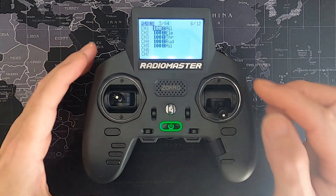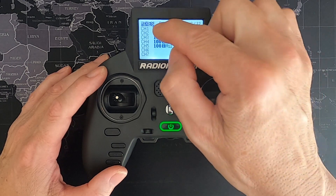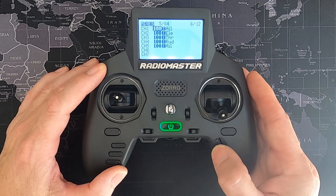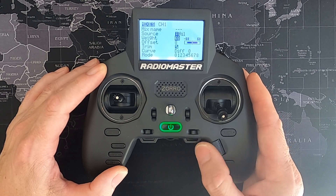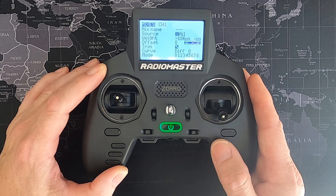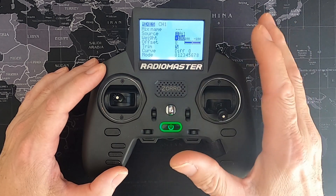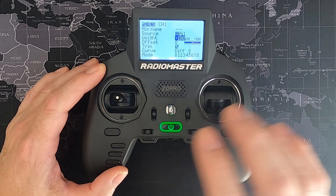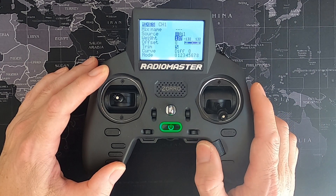Before I go, back to mixes — if you're a beginner you might not know this: depending on the orientation of the servos in your model, you may have to change the weight to a minus value, because your control surfaces might work the wrong way. All you need to do is click enter, click edit, go down, and change the weight to a negative number. So if your elevator goes down when it should go up, go in there and adjust that weight.